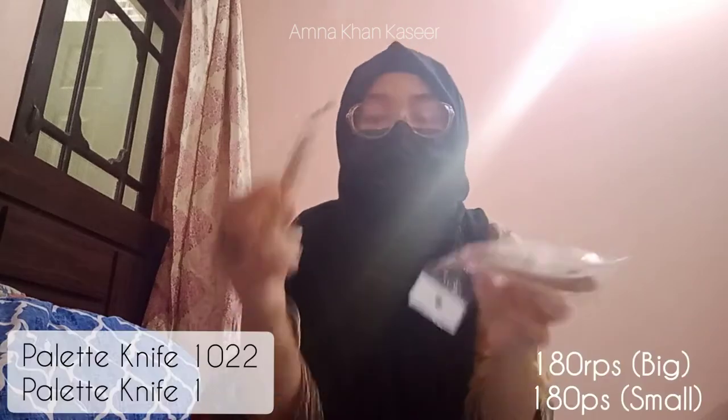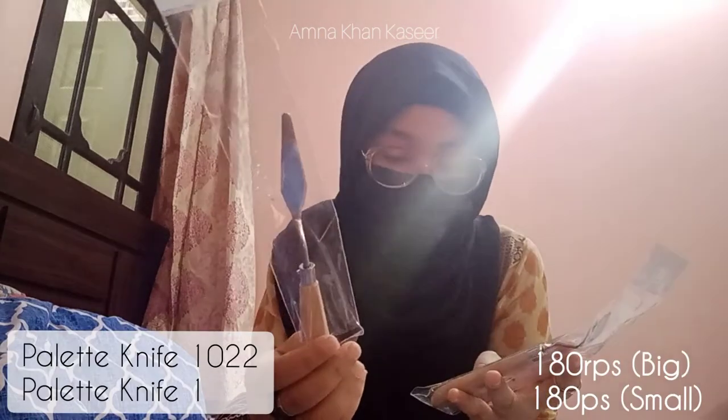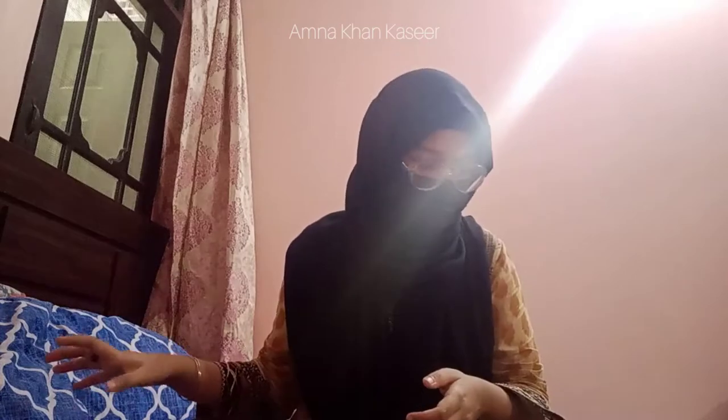I also got palette knives. My previous ones got bent because my sweet little brother really likes destroying stuff — he practically bent it and now I can't bend it back straight. So I've got two new ones in the sizes I actually wanted earlier but weren't available, and now they are.